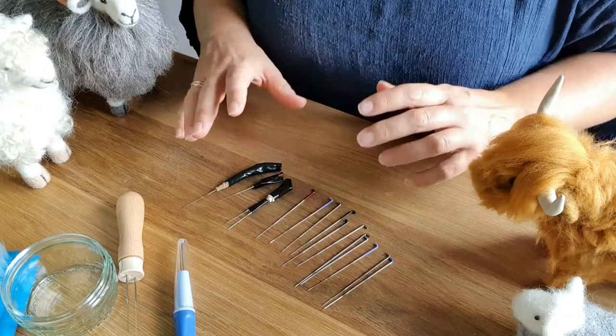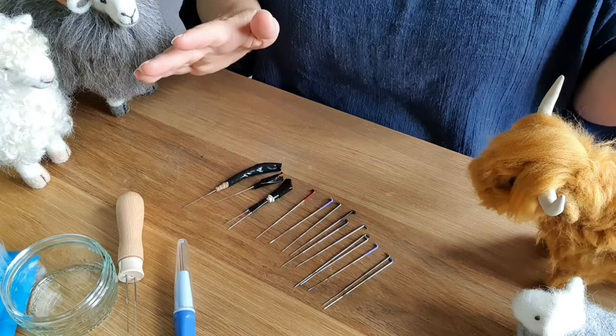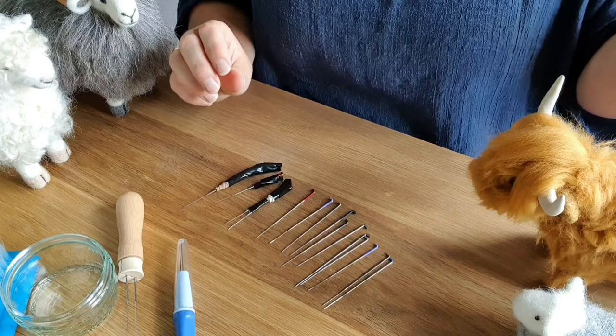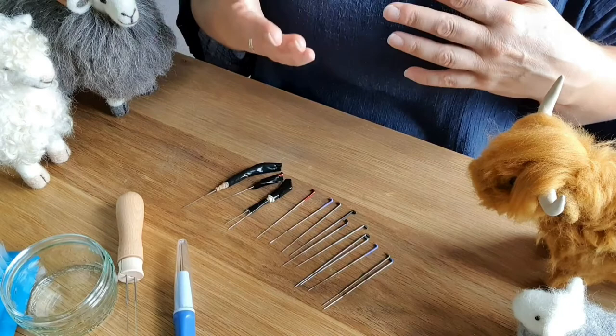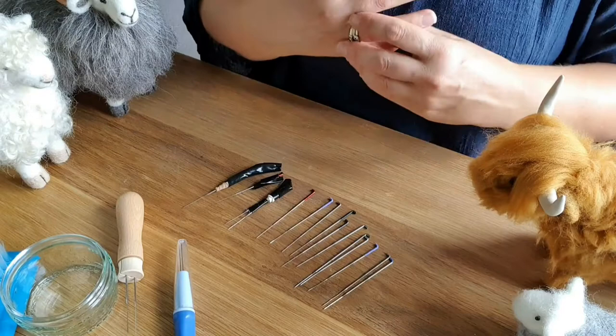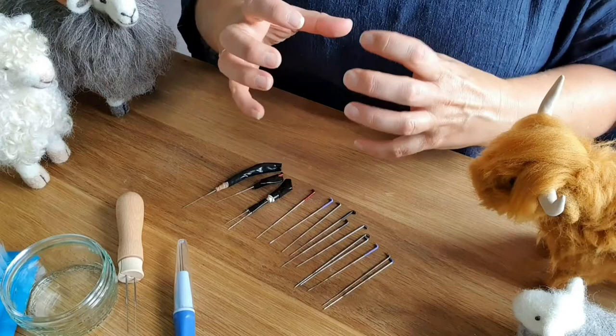When you first get your starter kit or first couple of needles you kind of haven't got a clue what you're ordering. Needles come in numbers — they go from a 32, which is a bigger thicker needle, all the way up to a 43, and there may even be a 46 gauge. The G stands for gauge and the higher the number the finer the needle. For a starter kit you'd definitely be looking at a 36 or 38. If you're working with a coarser type of wool it's great to have a bigger thicker needle to get all that wool matted up quicker — a fine needle would take a lot longer.